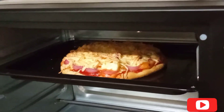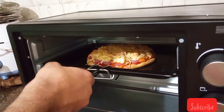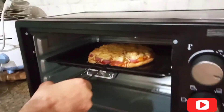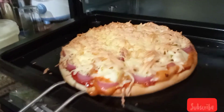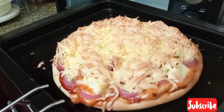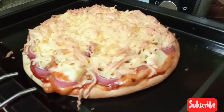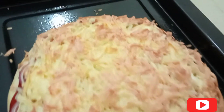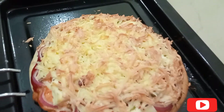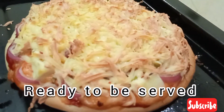Now our tray is very warm and the oven is very warm, so take care when removing it. This is our yummy looking pizza, it is ready to be served. You should all try it — it was very good. I am sure your family will love it too. It is healthy and homemade. Tell me in the comment section how it turned out.